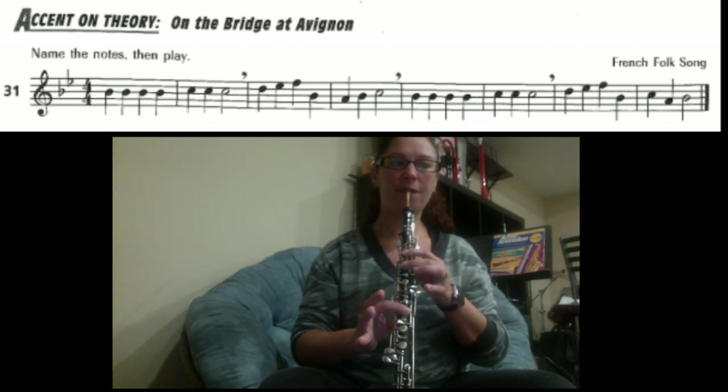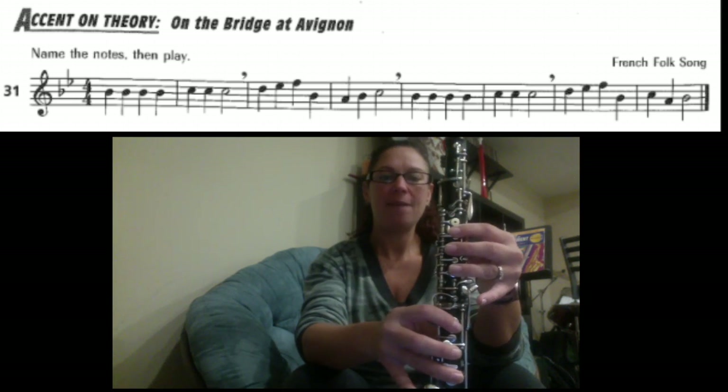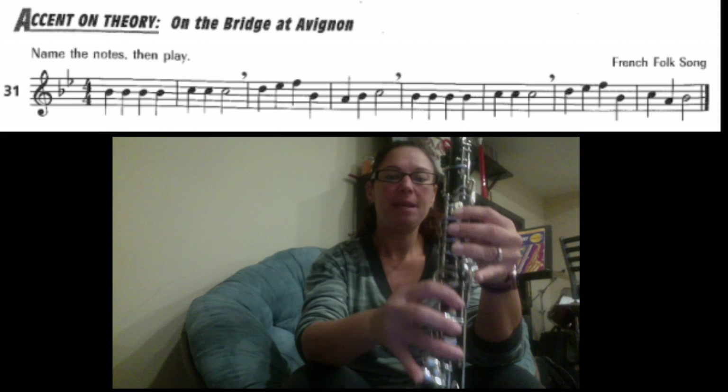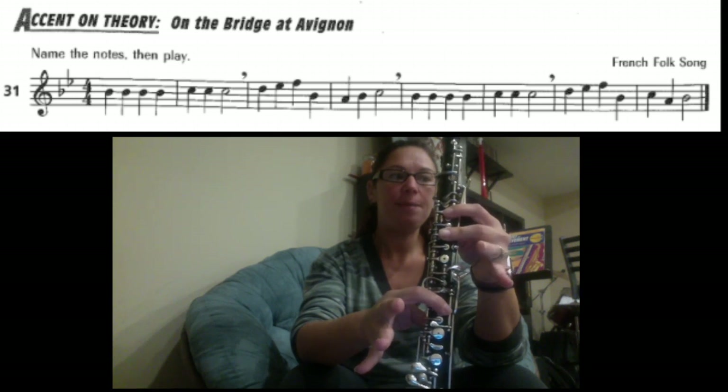Pick up your second finger for the C. The next part we have: half hole D, D, E, F, B, A, B, C.